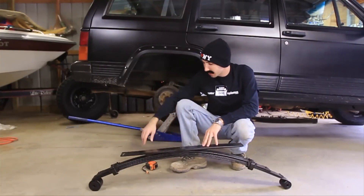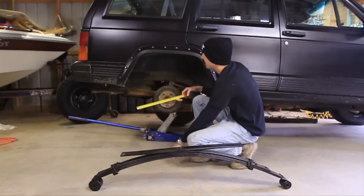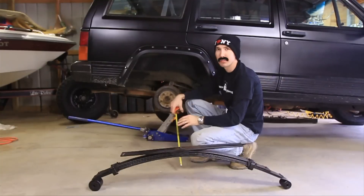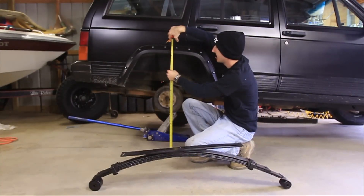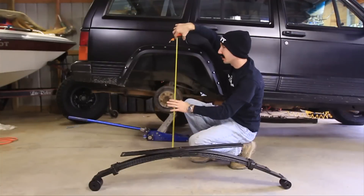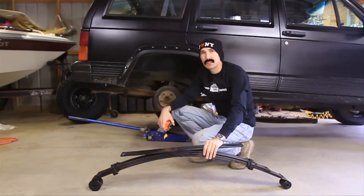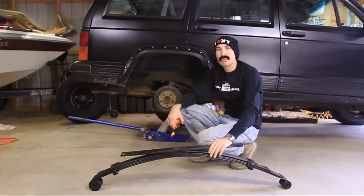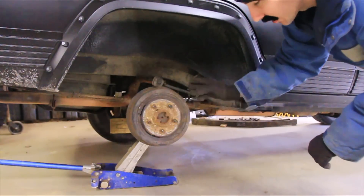Before you get started, the first thing you want to do is measure from the ground to your fender just to see how it sits now. I've got this jacked up, but I measured it previously and it was at 31 and a half inches stock. You want to do that before you install this so you'll know how much lift you're getting and can adjust accordingly.